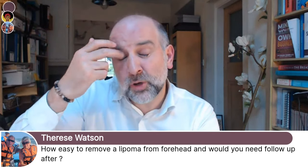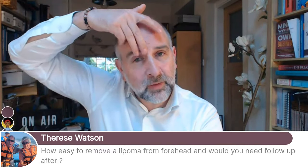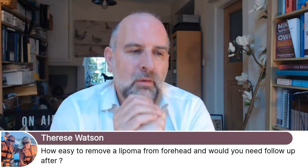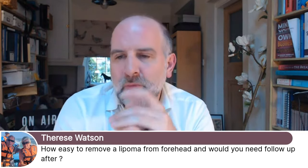The other thing to be aware of is there are a couple of nerves in this area called the supraorbital and supratrochlear nerves. They come up here and supply sensation to the scalp — they don't supply any movement. If the lipoma is between the medial part of the eyebrow going back, there's a risk those nerves could be damaged and the sensation of your scalp might be altered, which is a bit annoying when combing your hair.